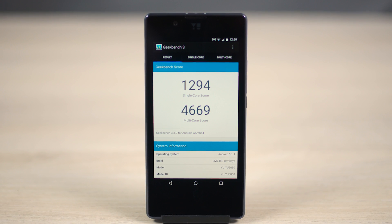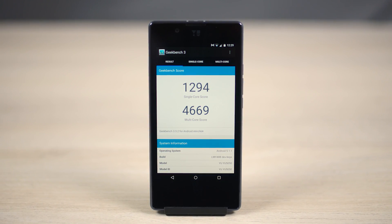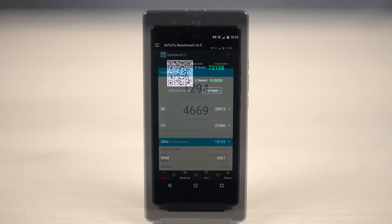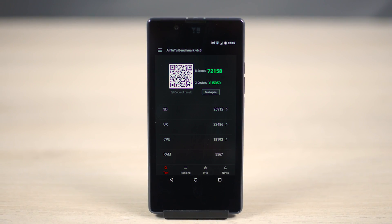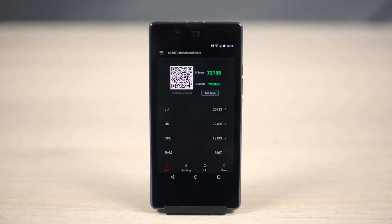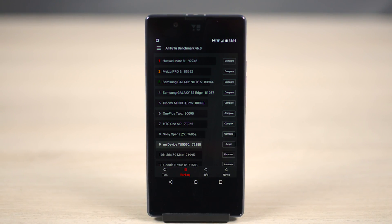As far as synthetic benchmarks go, the performance is again quite decent. I am going to continue testing the Utopia and will put out the full review soon, so make sure you stay subscribed for that. In the meantime, if you want to pick a Utopia up, I'll leave direct links in the description below — do use them if you want to help the channel out.